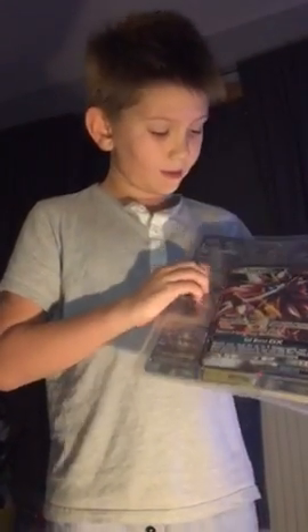So we have the front here — it has a whole jumbo break. And on the back we have a Solgaleo GX card from the new Sun and Moon set.